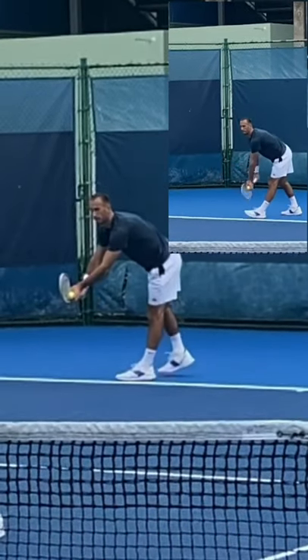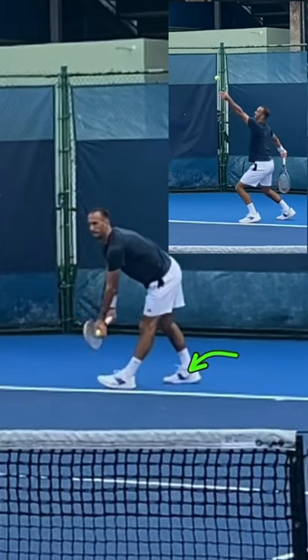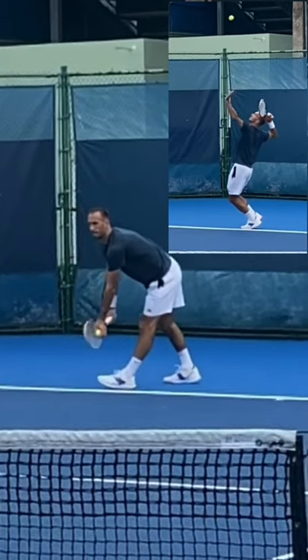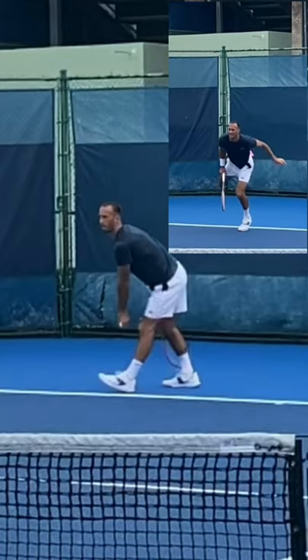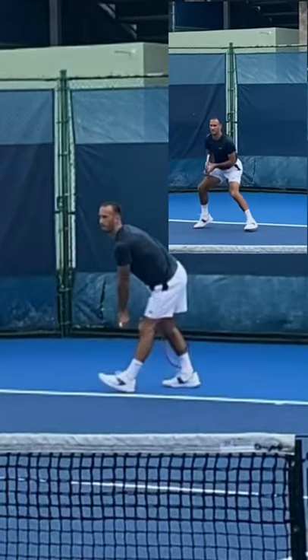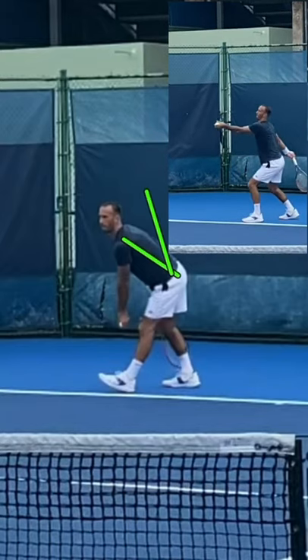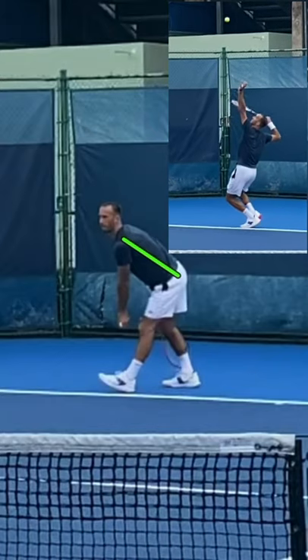He starts on the front leg with the weight, he goes back with the back leg, so the weight is on the back leg now. When he takes his racket back, that's around knee level here — he pulls his back, he's very low. Some players don't have this low position; some might be more upright and bring the arm a little bit more to the hip. That's an individual style.